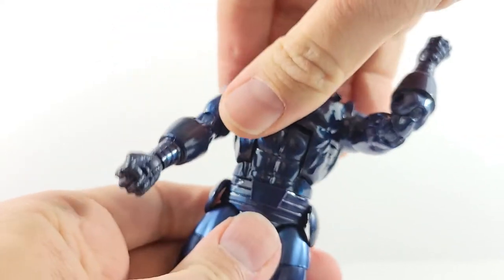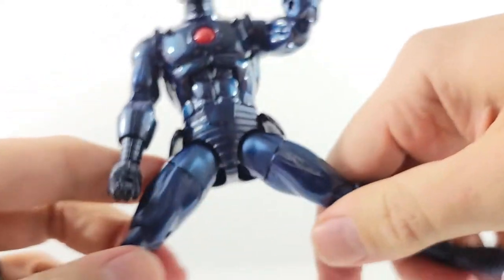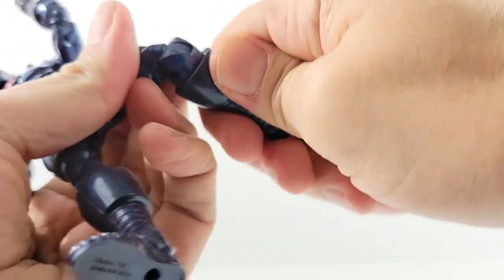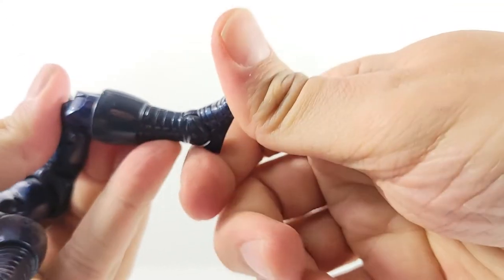Waist swivel. Legs kick up, not that high, and spread about that much — the hip pieces move out of the way. Upper thigh swivel. Double-jointed knees. Boot rotation, just really tight for me. Ankles move down and up, and you get some nice ankle rockers and pegs at the bottom of the feet.